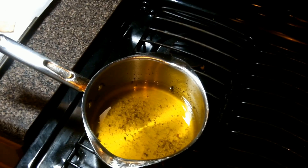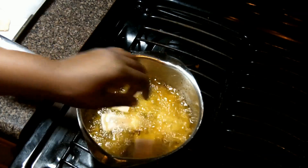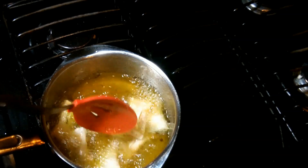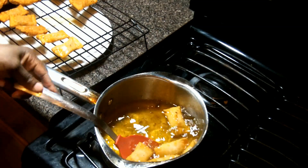Heat the oil to 375 degrees and let's fry these guys up. It only takes a couple of minutes and the next thing you know we have arrived at golden brown and delicious. Drain on a rack and let it cool a bit before eating.